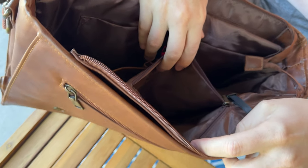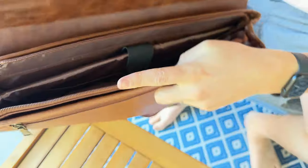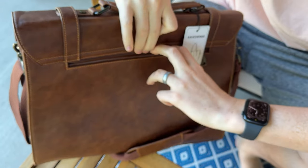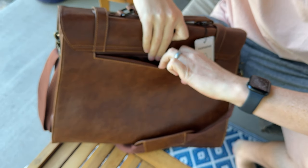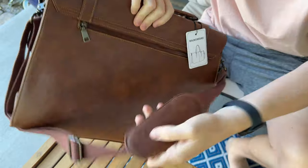Then you have another zipper compartment here, and on the back you have a big zipper compartment where you could throw additional items in as well. Overall it's just a really nice bag.